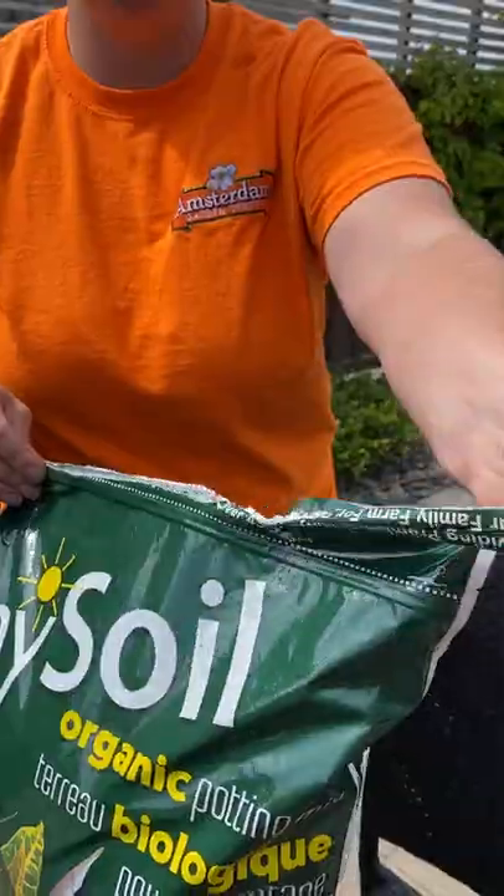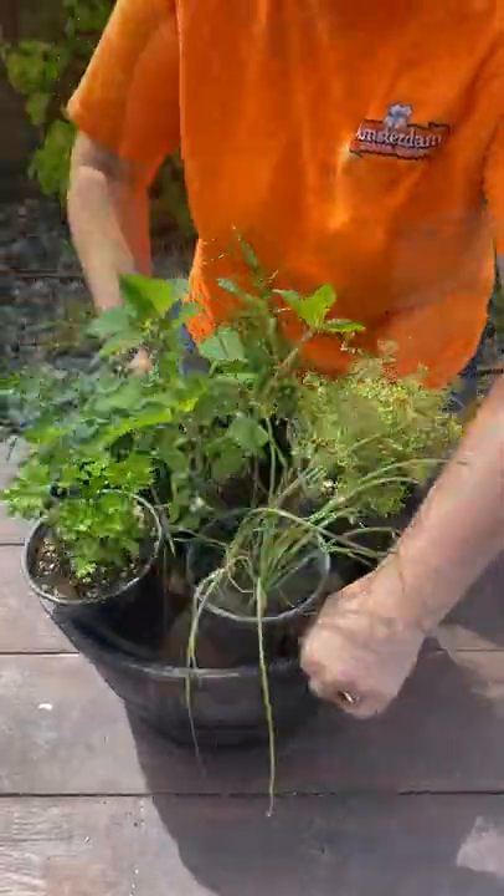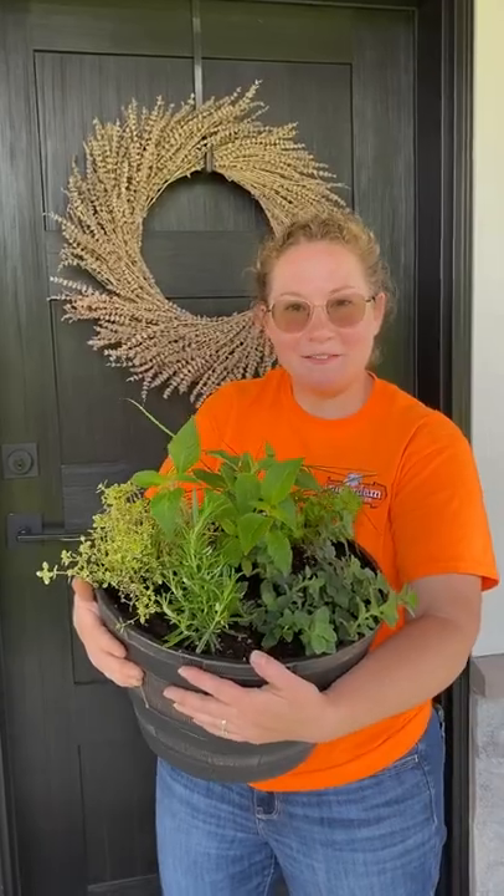Since your dad's gonna be eating these herbs, let's use an organic potting soil. Pot them all together. And there you have it — bob's your uncle. Finally, gift it to your pops.